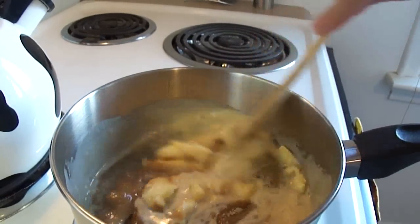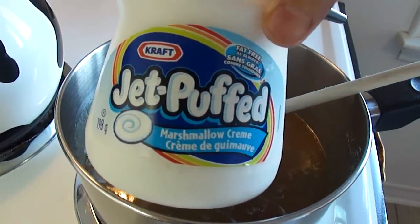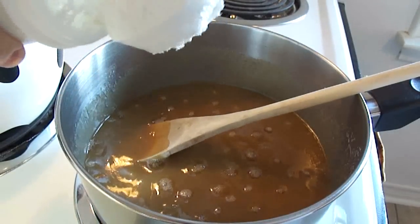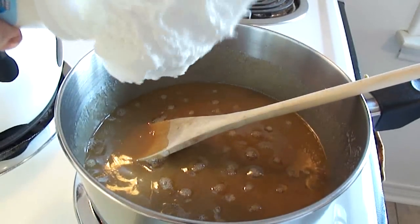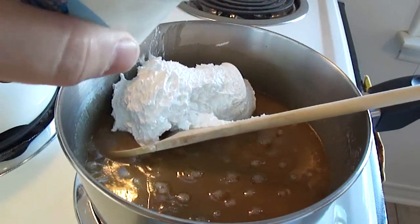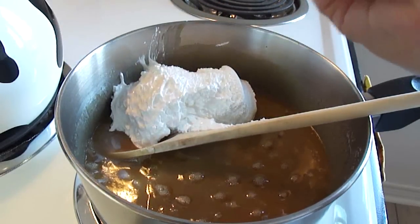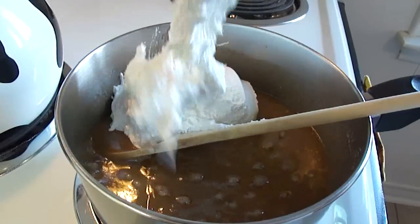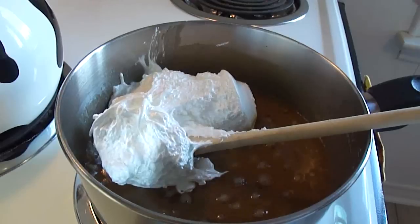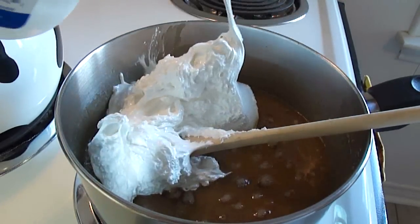We're going to stir this over medium heat until the butter is melted, then we're going to add one seven-ounce jar of marshmallow cream. If you can't find marshmallow cream, I've actually made this fudge using just marshmallows. I think if you use the equivalent weight in marshmallows, it would be exactly the same thing, because marshmallow cream is essentially marshmallows — just in a creamy form instead of being solid.